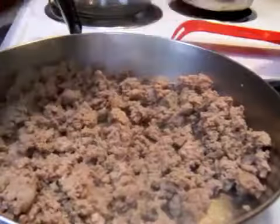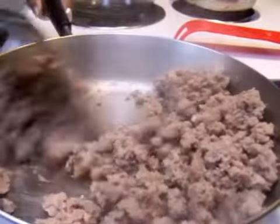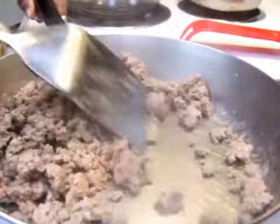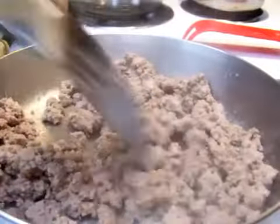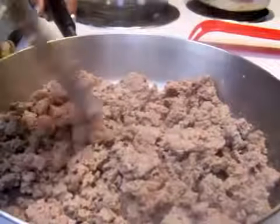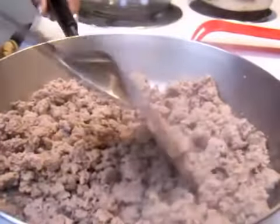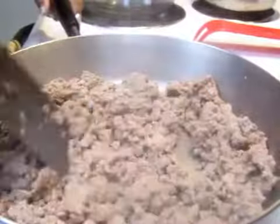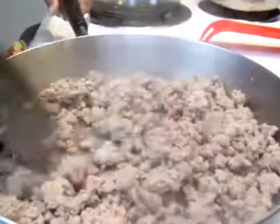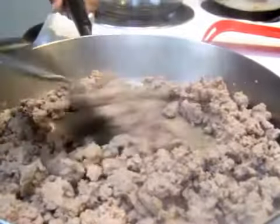And if you have ground beef, of course make sure you drain that unless that's just something you like. Me personally, I would drain it for health reasons — I'm health cautious. But anyway, this is not health class.